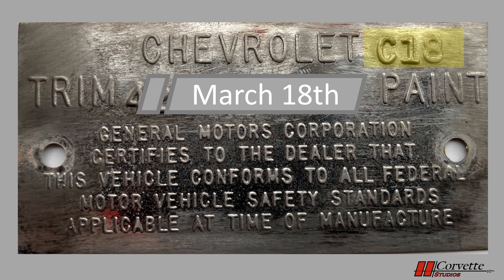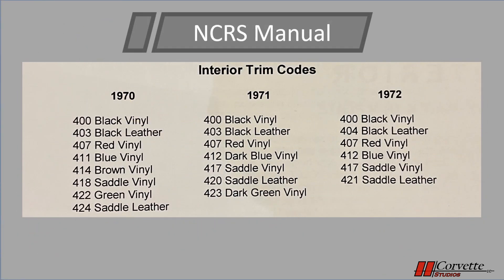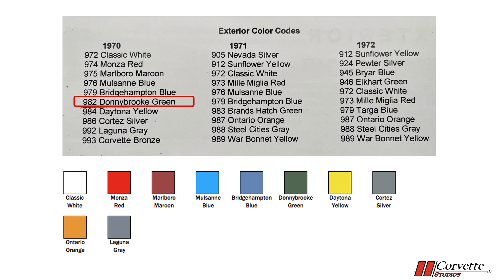On the second line down on the left is the interior trim code. It consists of three numbers, which is the specific interior color code for the car. From the NCRS chart, you can determine the correct color and if the upholstery was vinyl or leather. Our number is 422, which makes it a green interior with vinyl upholstery. On the second line down to the right is the exterior color code, also consisting of three numbers. From the NCRS manual, the 982 on the trim plate represents Donnie Book Green, one of the popular colors for the 1970 model year.